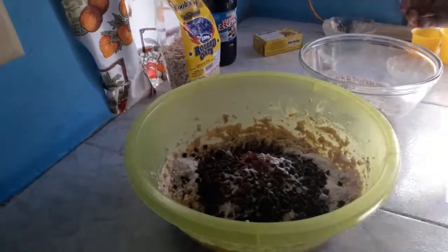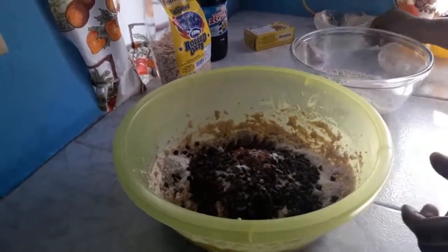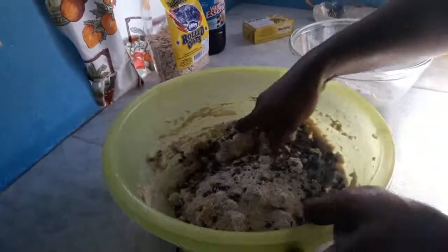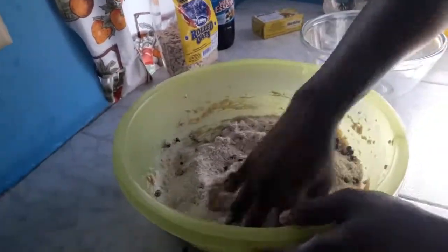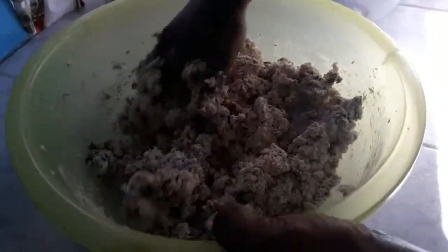For the last step I am going to add in one teaspoon of vanilla extract. So we are going to work it in now like this. Add in the rest of the oatmeal and work it all in.